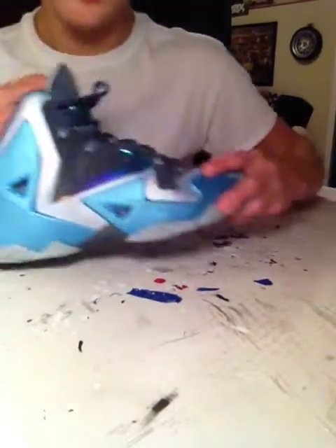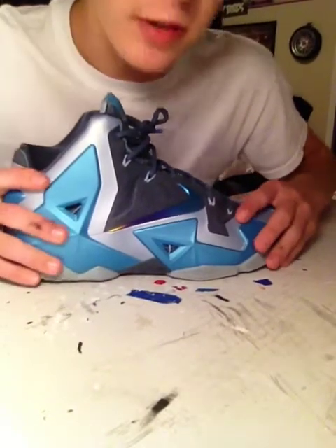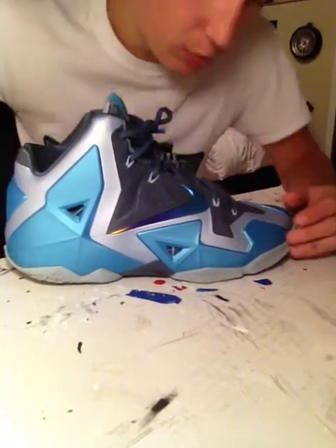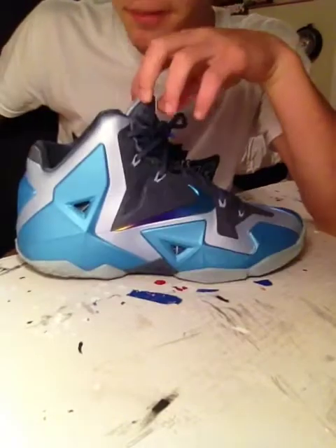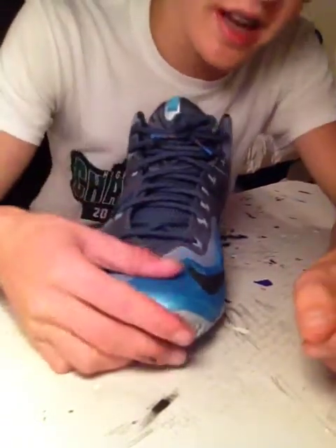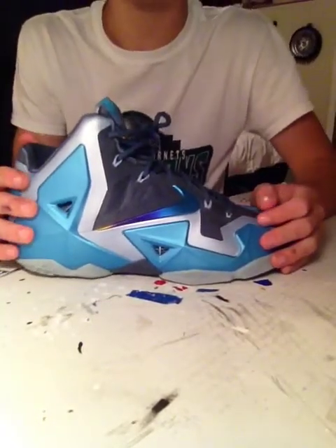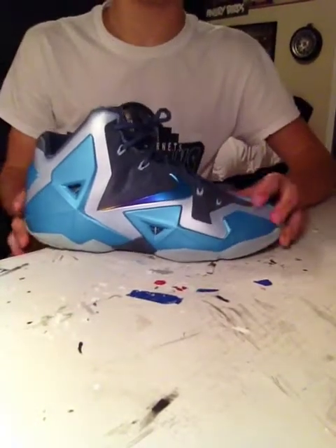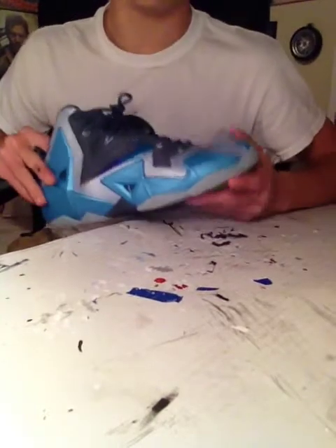Next, I got the LeBron 11. I picked these up and really liked them — thought they were on point. I knew they'd be comfortable and look good with outfits, but once I got them it blew my expectations away. Look at this shoe — the Gamma LeBron 11. I know there are all those other special LeBron 11s that came out, but this is the best GR LeBron 11 that came out, in my opinion.